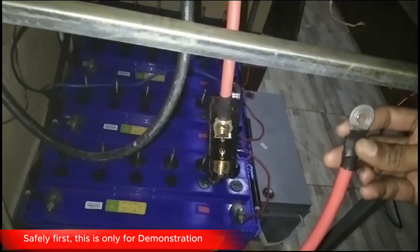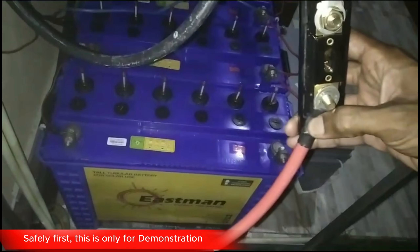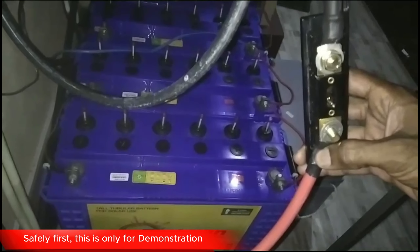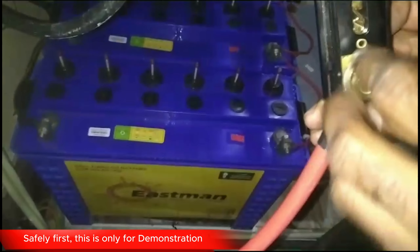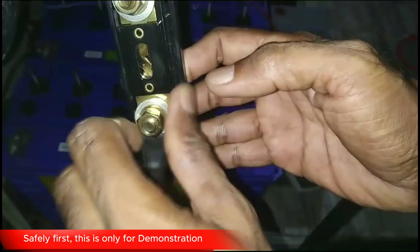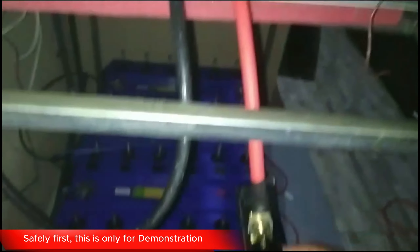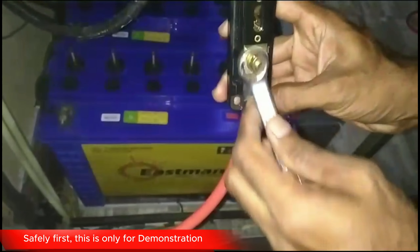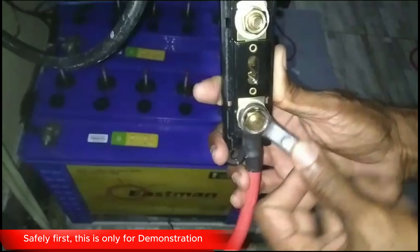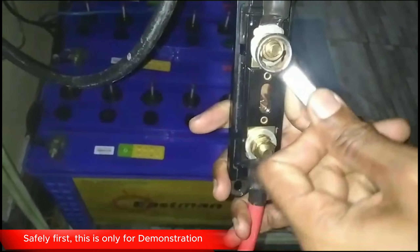Now remove the light bulb and make sure to securely reconnect the wire to the fuse. You'll notice there's no spark when connecting the positive cable with the fuse. This lack of a spark indicates that we've successfully completed the pre-charging process. If we had connected without pre-charging, there could have been a big spark that might have been harmful. Although it's advisable to use protective gloves for safety, I didn't in this demonstration to emphasize that there's no spark when pre-charging is done correctly.